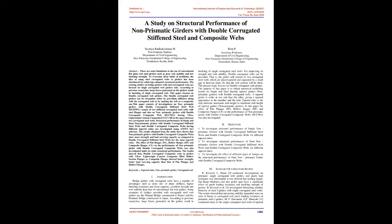The existing studies on bridge girders with steel corrugated webs are focused on single corrugated web girders only. According to previous researches, large forces generated on the girders result in buckling of single corrugated web. This paper focuses on double corrugated web girders. The double corrugated web girders can be strengthened either by providing stiffeners along with the corrugated web or by making the web as a composite one.